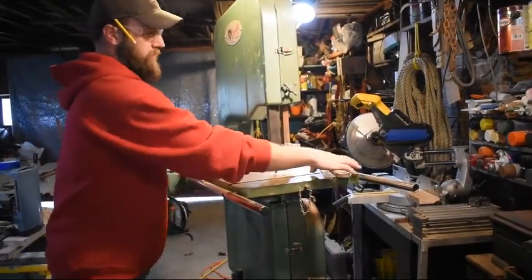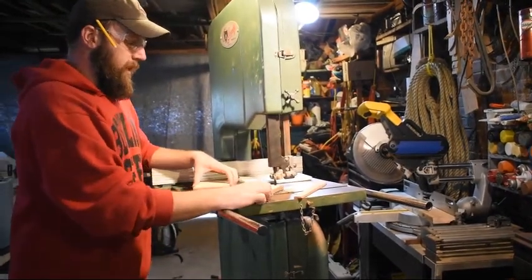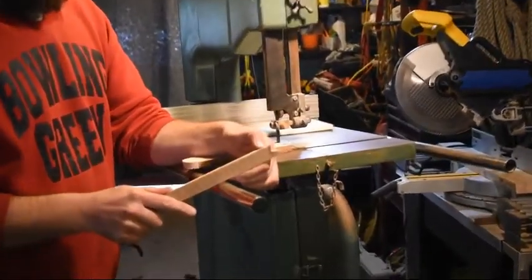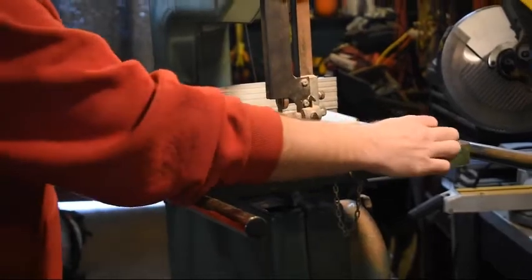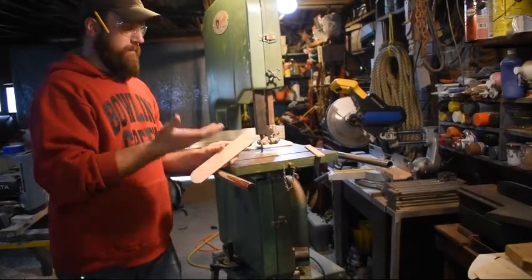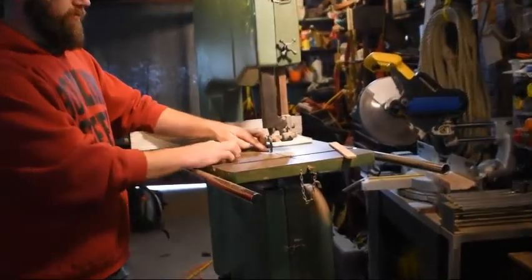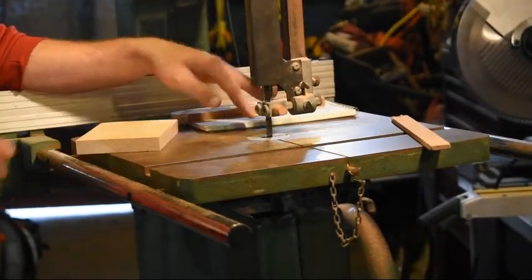Another very commonly used safety item is something called a push stick. The push stick allows you to have pressure and control relatively close to the blade. Push sticks are also meant to be cut into — you can sometimes see little cuts on them. These are almost always shop-made; there are store-bought ones available, but because we go through them pretty often, we just tend to make our own. You don't want your hands any closer than 4 inches to the blade, so keep a nice space around the blade that your hands do not enter.